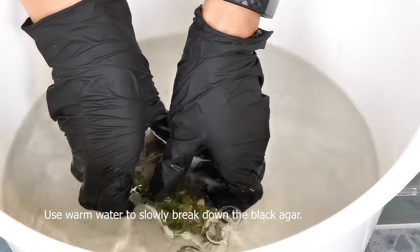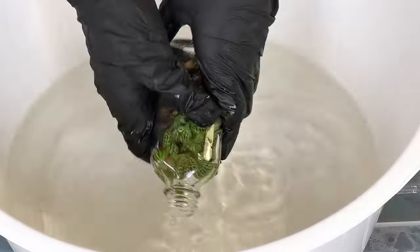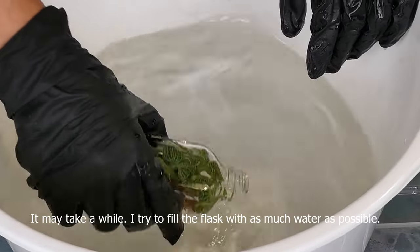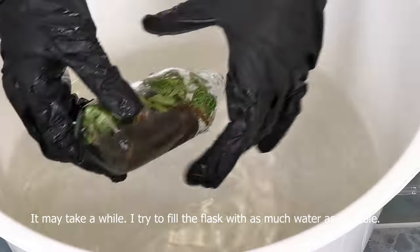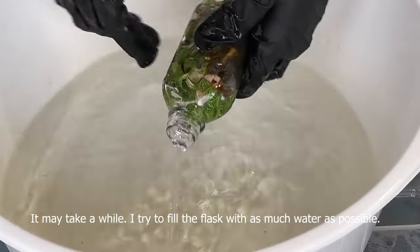If you want to throw it in the water, the water takes two times more. It's important to match the water. I use the water into the water.